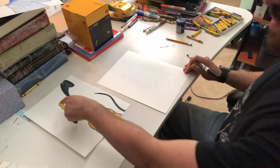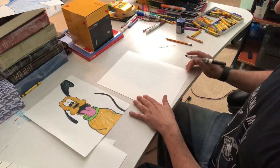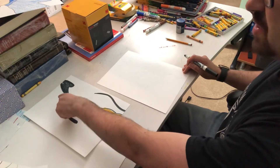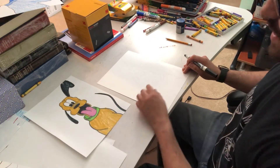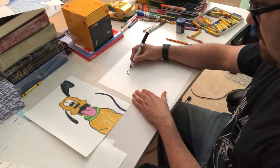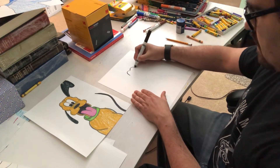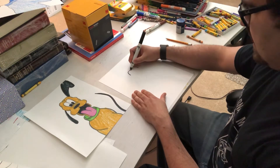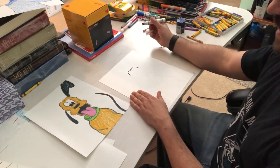I'm going to start with the top of his head, which looks like the letter M. It's not the middle of the paper — it's about three quarters of the way up, so I have enough space. I'm going to make half of an M, the other half of the M, and then connect like that. That gives me the top of his head.